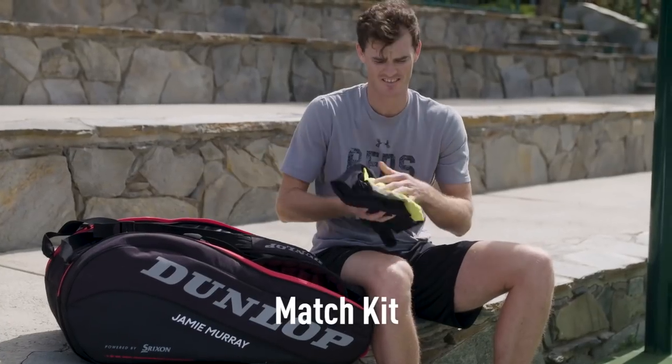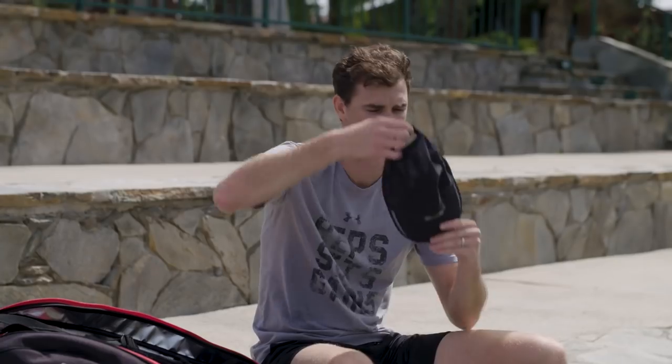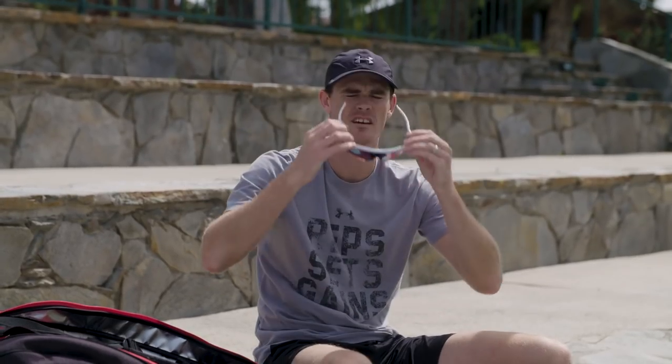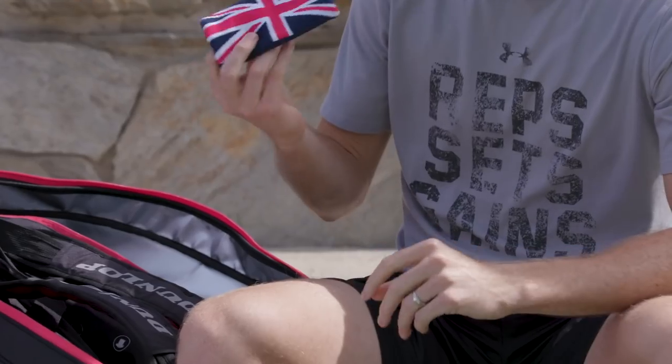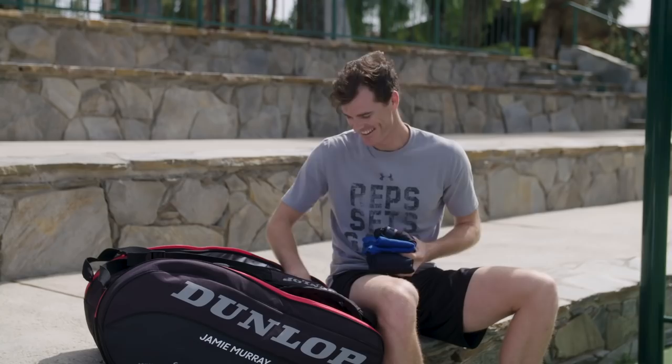I've got my match kit on, shirts, got my hats, always wear them when I'm outdoors playing along with my sunglasses. I think it's super important to protect your eyes. I've got my GB wristband which, you know, backs those Brits wherever we go.